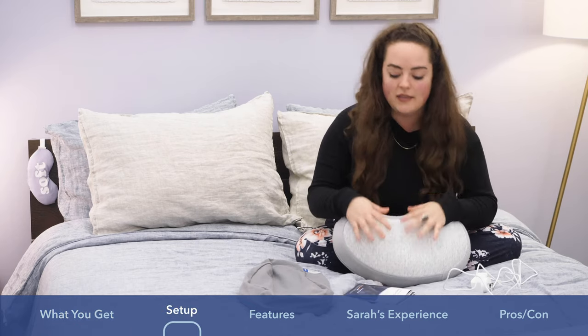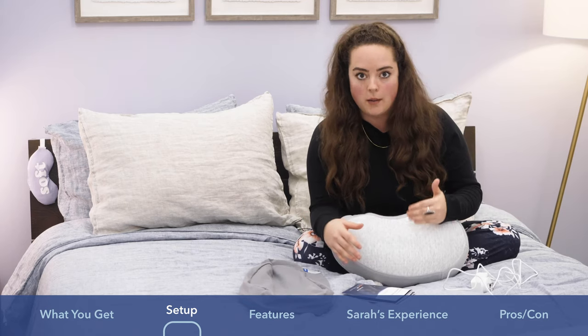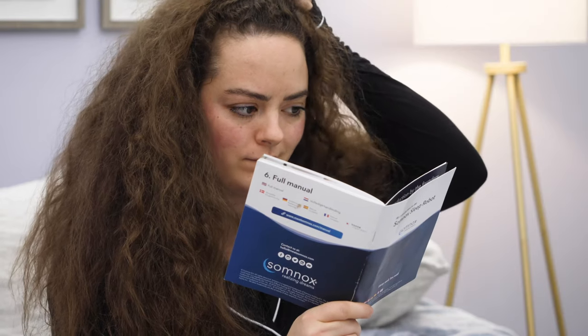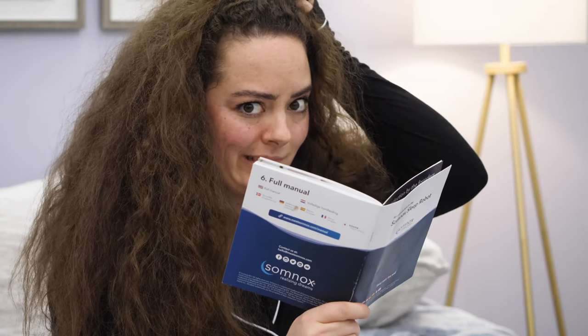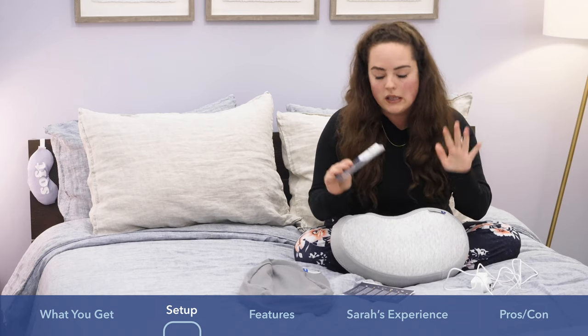Something important to keep in mind: Somnox is a Netherlands-based company, so English is not their first language. If English is your first language, the manual can sometimes get a little bit difficult to understand — we'll talk more about that later. For now, let's talk setup.